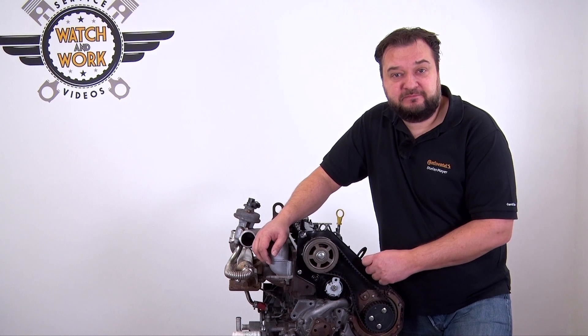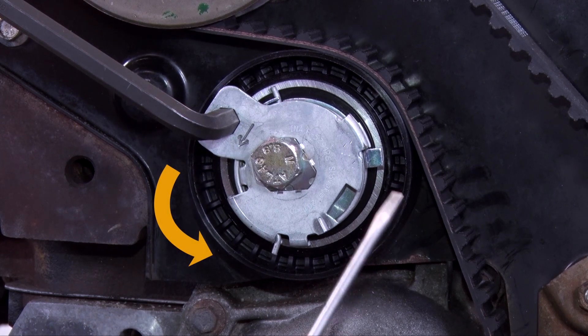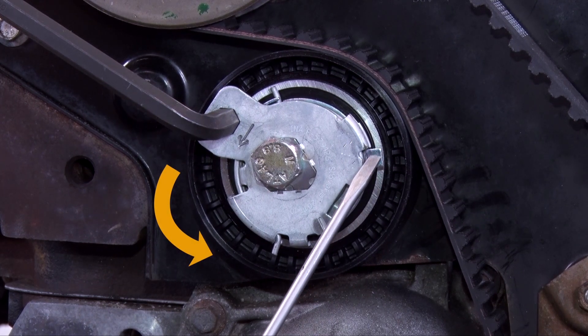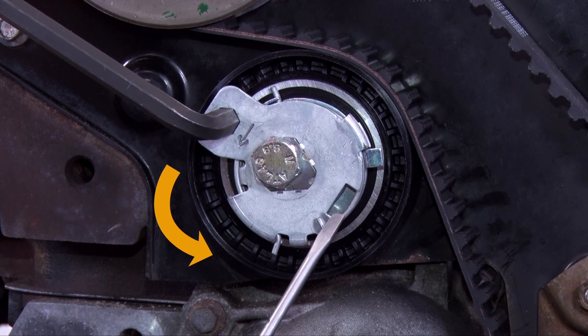The next step is to tension the timing belt counterclockwise via the tensioning pulley until the lock here is positioned in this window at approximately the 3 o'clock position.